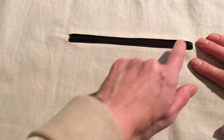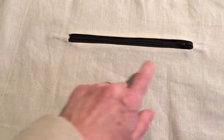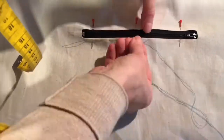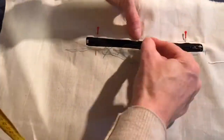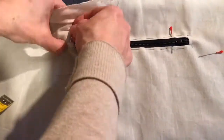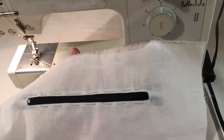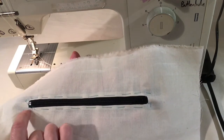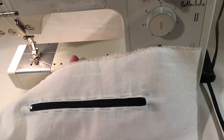Line up the zip, pin it along, and stitch it. It may be advisable to hand-tack around it to hold it in place first. With the zip tacked into position, simply stitch all the way along the edge, pivot, and stitch all the way around to secure the zip.